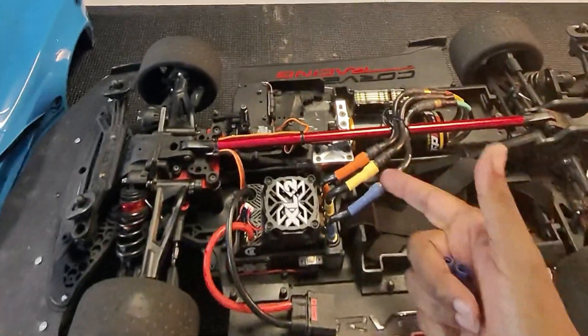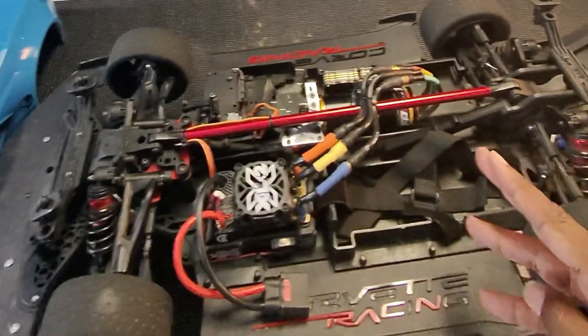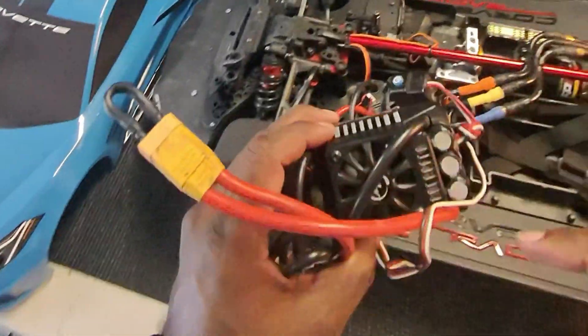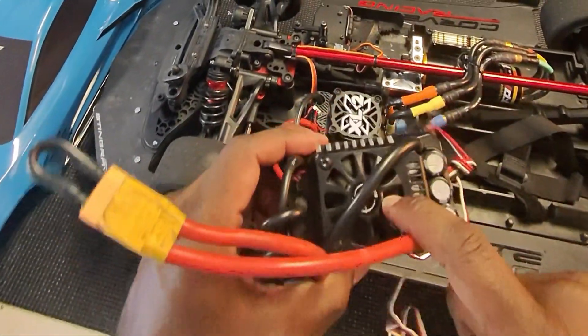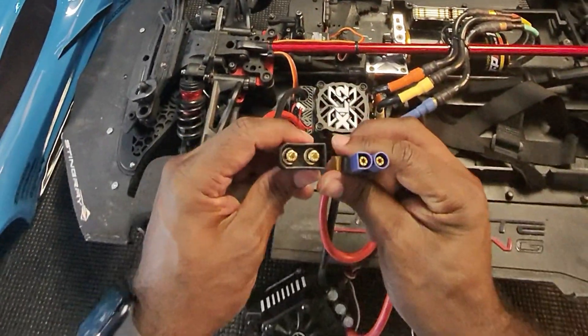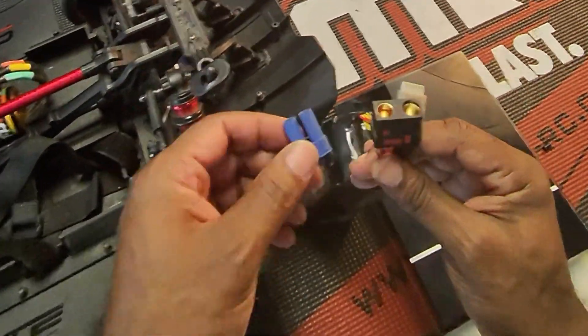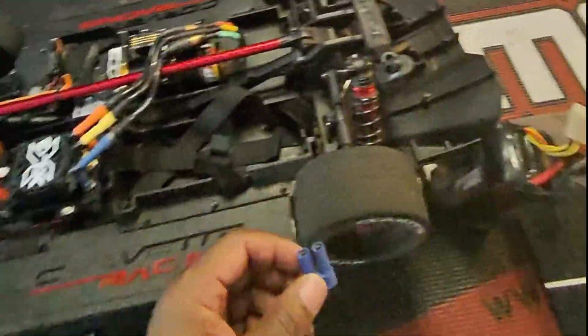Project recap. We had the Corvette out. It was 190 degrees, 180 degrees — way too hot. So we swapped out this Max 5 from Hobbywing with this XLX2 from Castle. We swapped out these small connectors with this giant connector. We had to swap out the connector on the battery to match this connector.